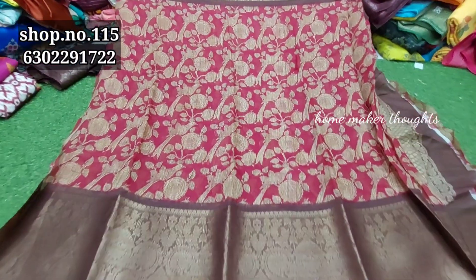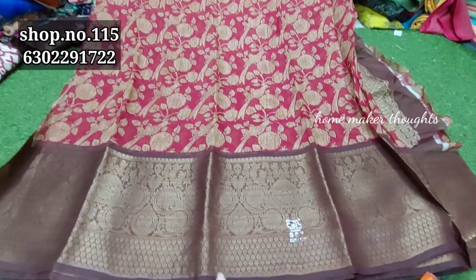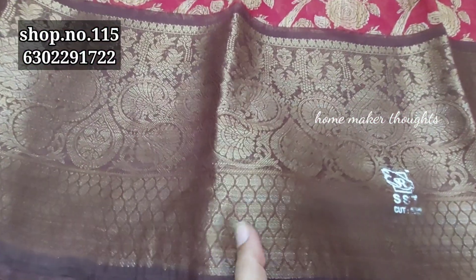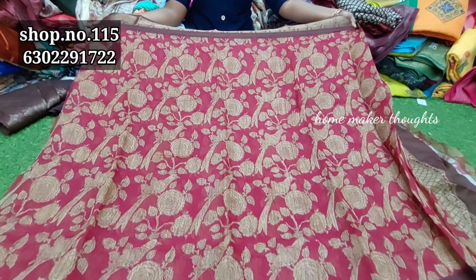Hi friends, welcome back to our channel. Today we are going to show you the new trendy lady shop. We are going to show you the clothes market in Vasavi Holes, shop number 150 on the first floor. We are going to show you the complete address in the description.